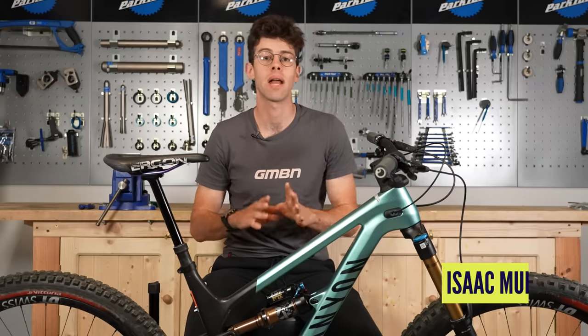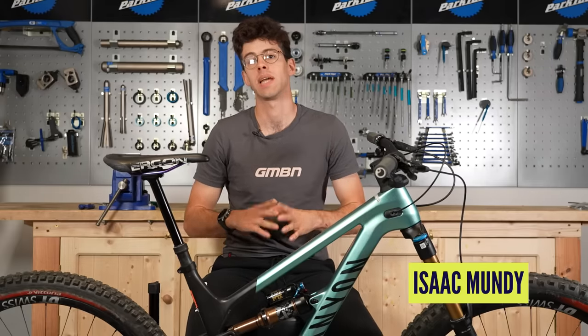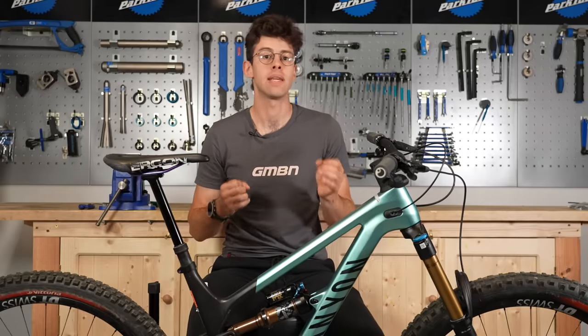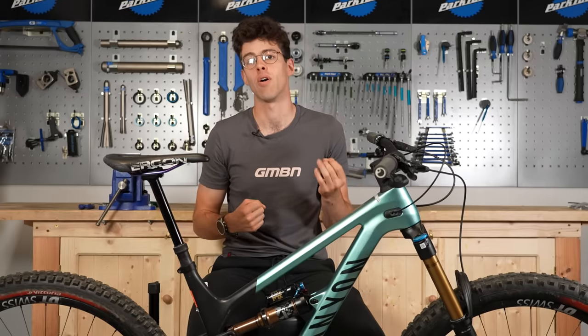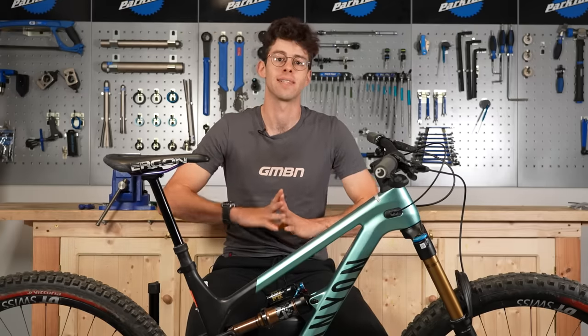Welcome back to the Tech Channel, everyone. Today I'll be running through some classic setup mistakes and what you can do to avoid them. I've actually drawn inspiration from mistakes that I've made myself on my bike, and it's made it pretty horrible. Without further ado, let's get on the tools.